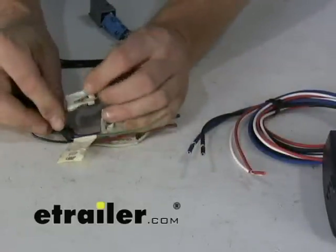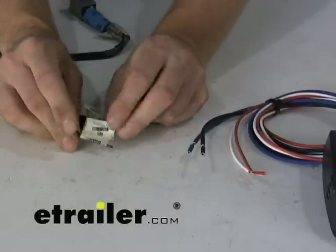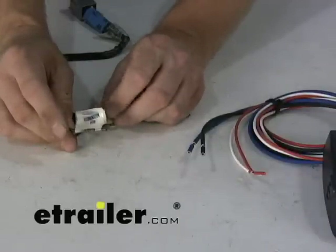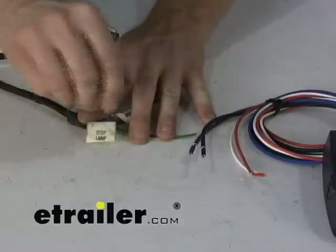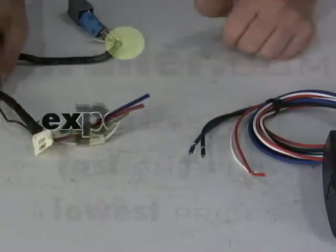Then you have the extra wire listed as 'illumination feed.' This comes on when you turn on your running lights. If you have something powered inside your vehicle for running lights, you could possibly use this, but for towing purposes there's not really a use for it. No brake controller ever uses this. So basically all you do is just pull it back, tape it up so it doesn't short out against anything, and don't worry about it.